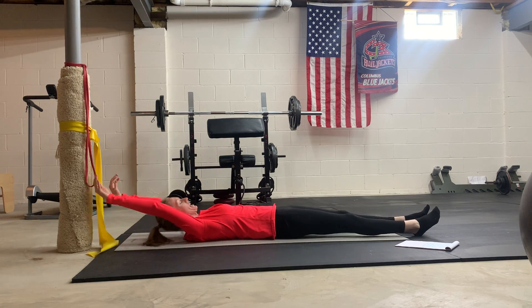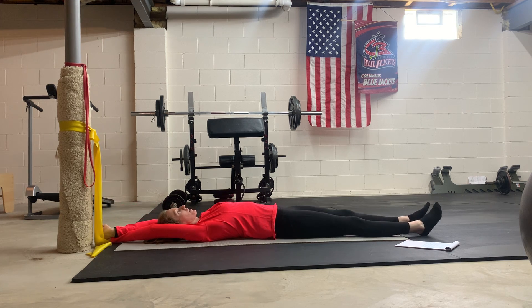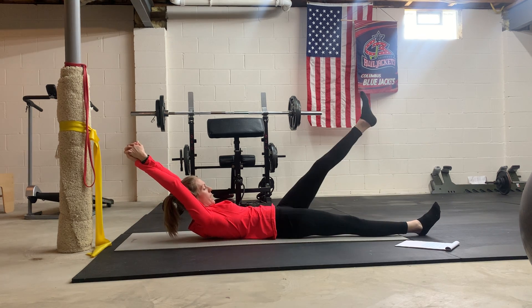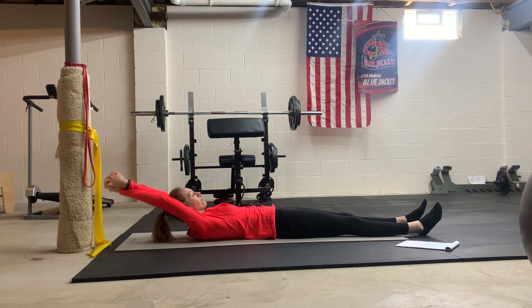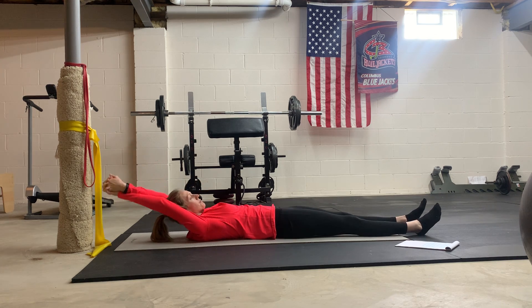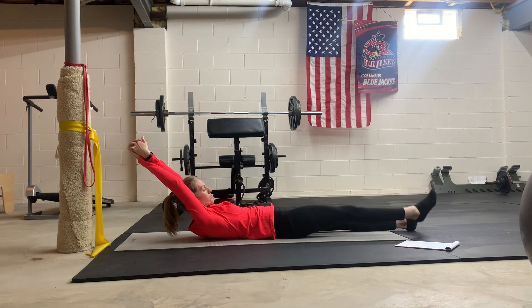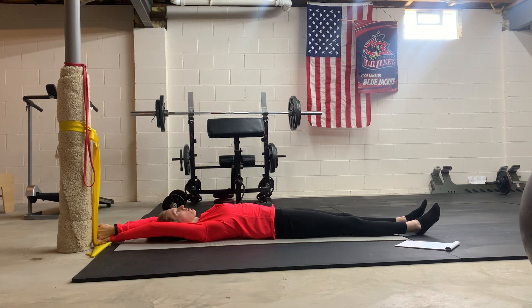First one here is alternating leg lifts with your head lifted. Wrap your hands above your head and take a good deep inhale. Exhale, lift that head and one leg at a time as you exhale, and repeat. Come down in between. Keep that pelvis stable — don't let a lot of rocking go on there.